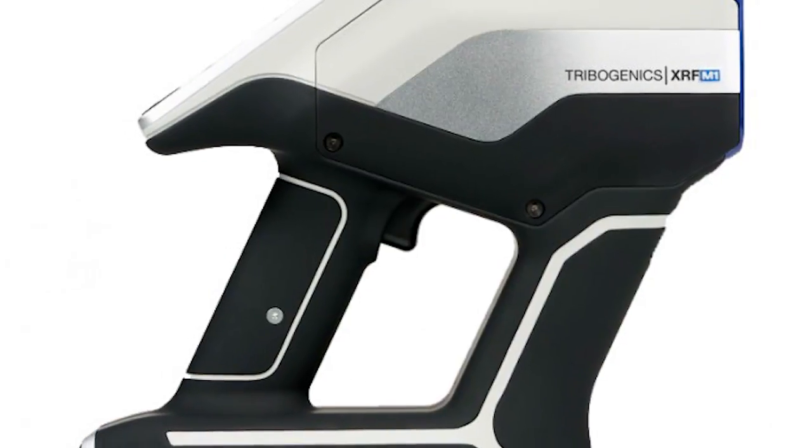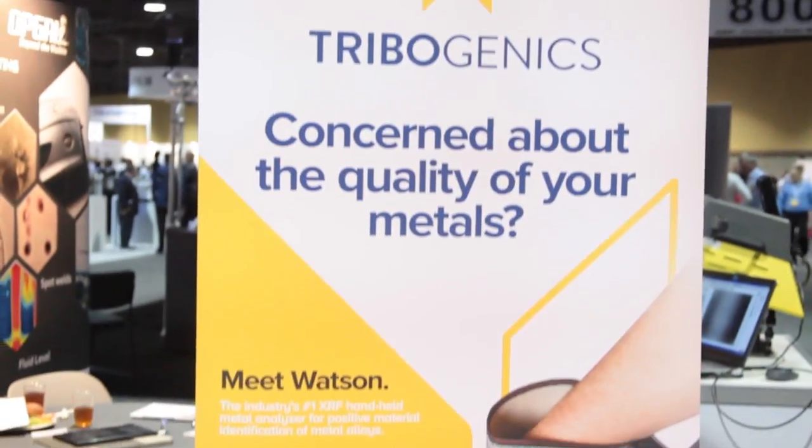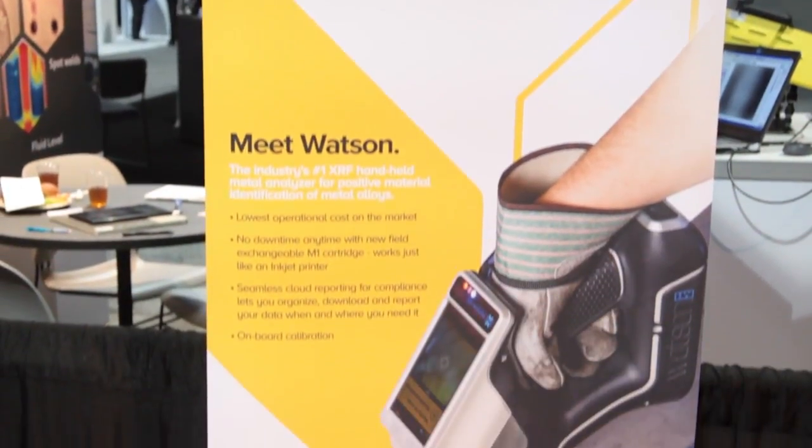Hi, I'm Mark Valentine from Tribogenics, and I'm here today to introduce you to the Tribogenics Watson. Let me tell you a little bit about what makes Watson special. Watson is based on Tribogenics' patented technology, and it's the first cartridge-based XRF unit.